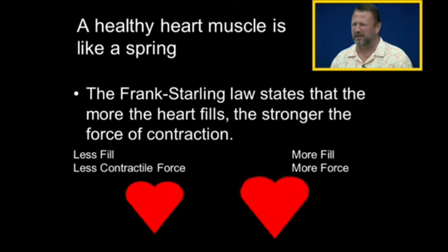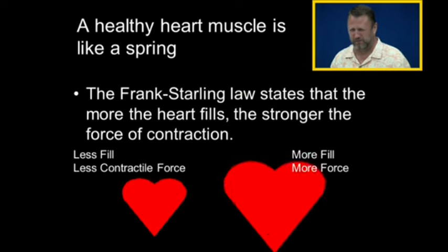Getting up and sitting and moving around, breathing, changes the filling in our heart. And the way the heart compensates for that is if we don't fill it very much, then it doesn't pump very hard. And if it fills a lot, the heart pumps with more force. So the Frank Starling law tells us that the more the heart fills, the stronger the force of contraction.